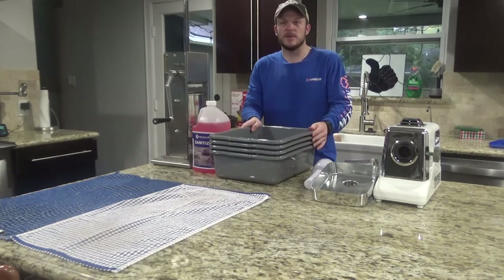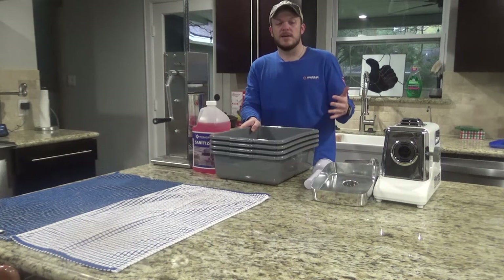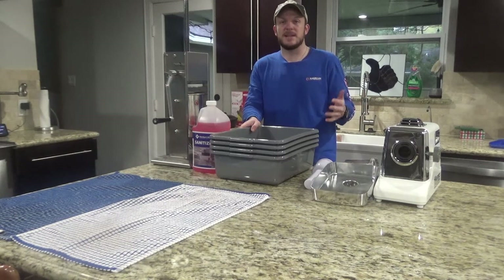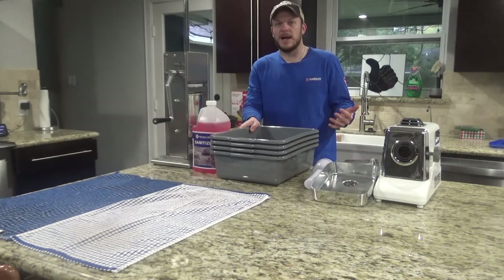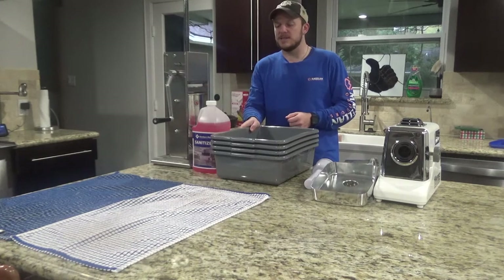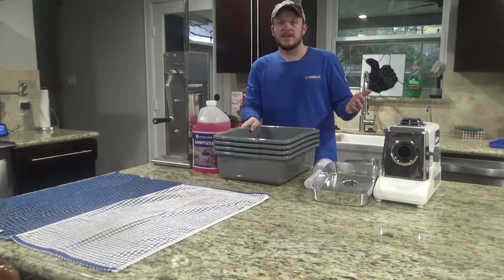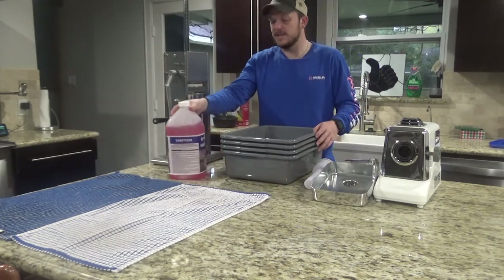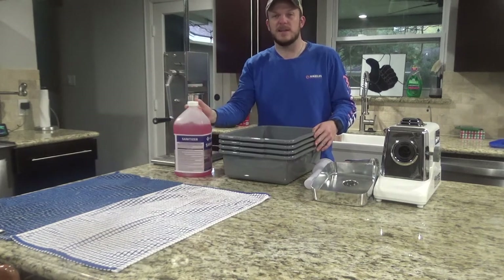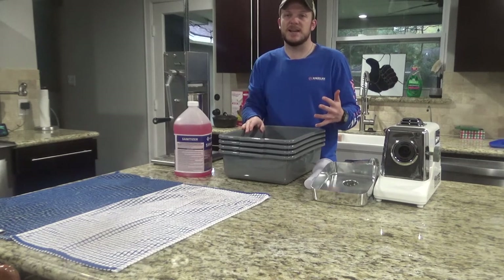One thing I don't see in a lot of videos is that they don't seem to sanitize all their equipment before they use it. I've done a little bit of beer brewing in the past and I know that is a huge step in that process, so I'm going to take the time and sanitize all my equipment. Part of that is I'm also giving out some of this meat as gifts and I really want to make sure I give them a high quality product. To do that I'm using this commercial sanitizer — you mix it in with some water and put all your equipment in it for about 30 seconds or so.